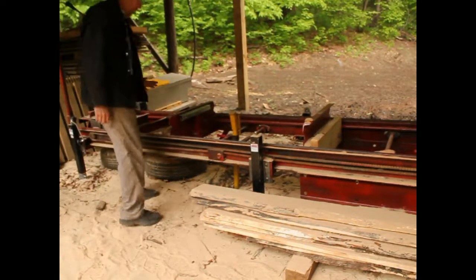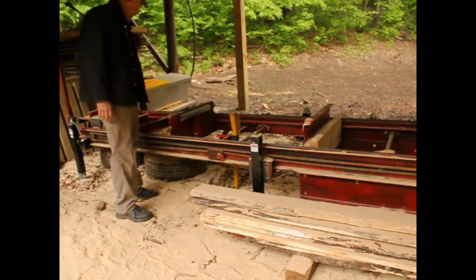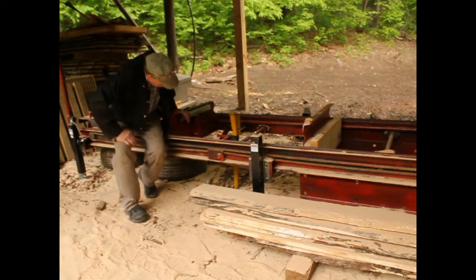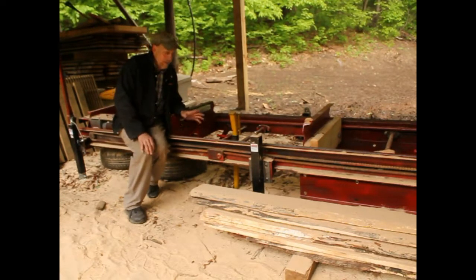The only thing left is to level the mill. On this mill I put six leveling pads, and if you take your time — if you have a laser, that's best; if not, a regular four-foot level will do — leveling across and up each rail. Take your time until you get it perfect. The more level it is, the better lumber you're going to cut. So we've got the blade set, we've got the mill leveled, and it's time to do some cutting.